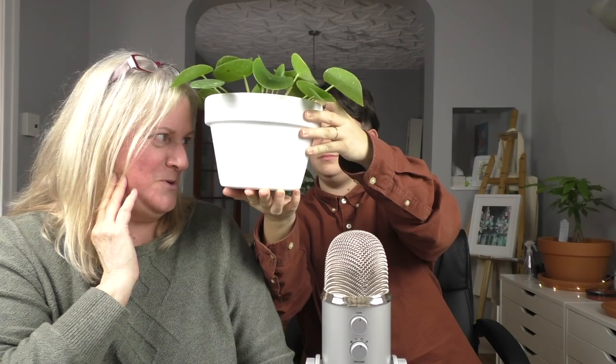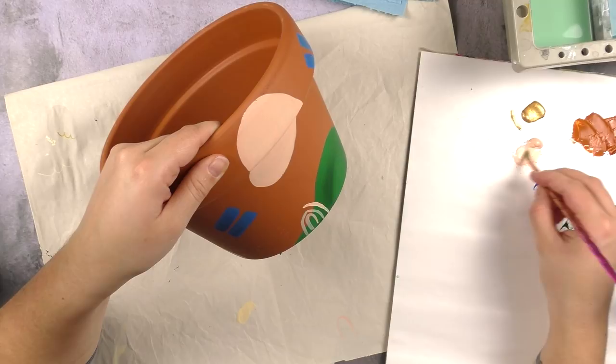And cover it with gesso! Actually my first pot is the proof of that — it's bumpy too because of streaking, and then I went over it again and again, and the streaking came back.